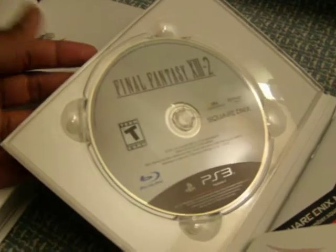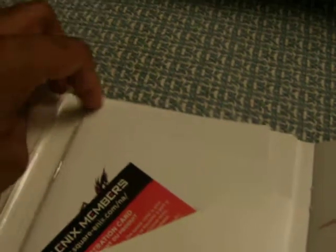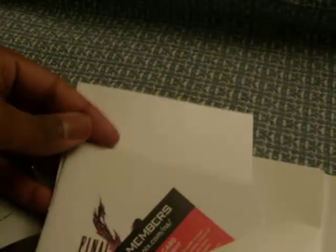You got the game itself. You got the soundtrack listing. You got your instruction manual, a Square Enix membership card — pretty cool stuff. Just go on that site, enter the code, get points.